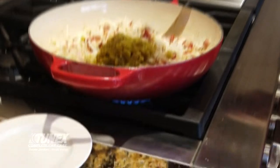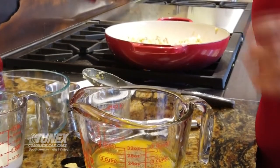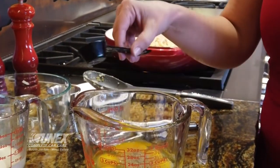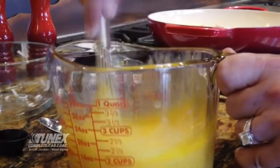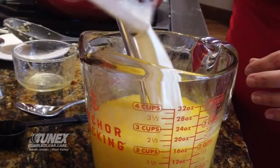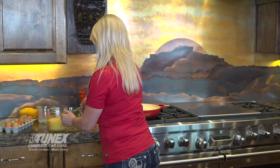Then add two cans of green chilies — put them all in there. Next, crack about eight eggs. Once you get your eggs cracked, add a good helping of salt. And here's the secret: dry mustard, a quarter of a teaspoon. Whisk that up real good, then go ahead and add your half cup of half-and-half. Now we're ready to add it to our bacon and hash brown mix.